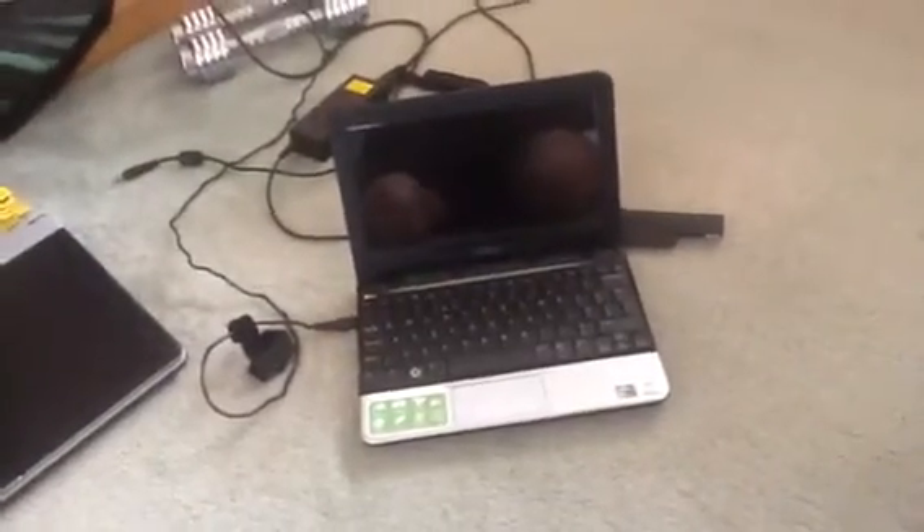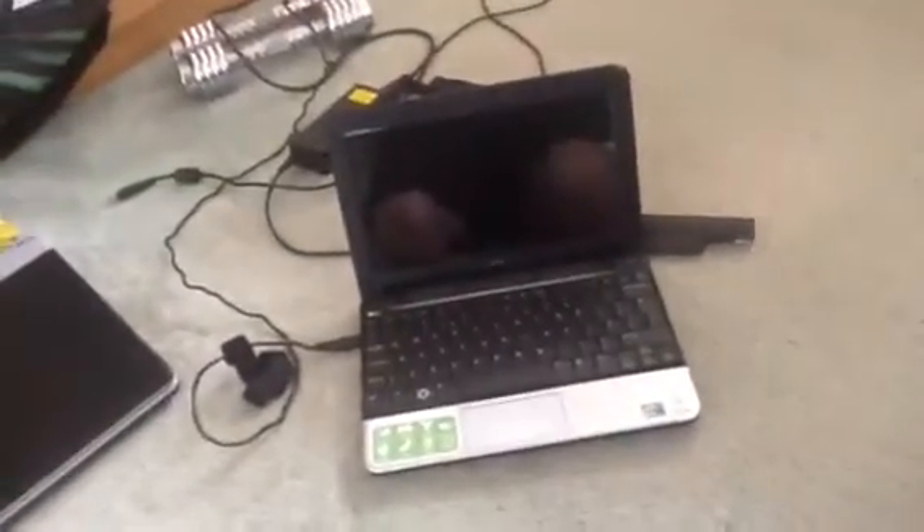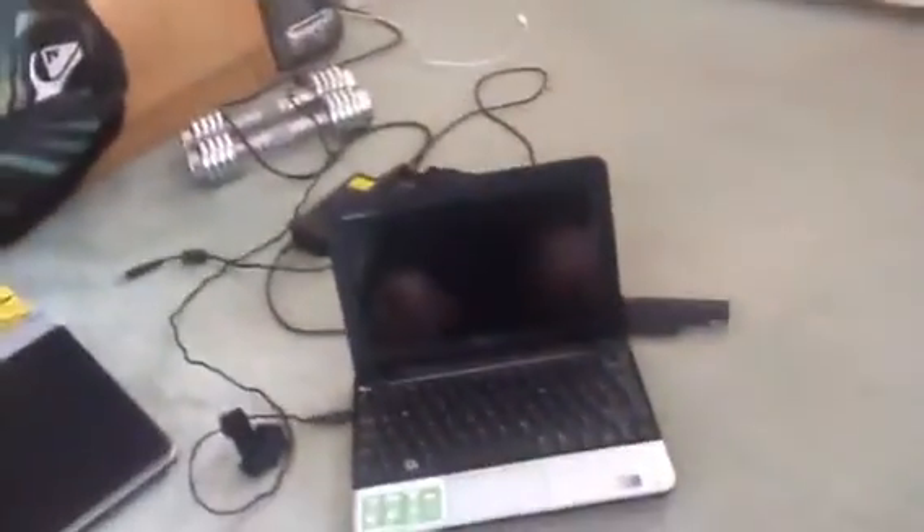Hello YouTube, it's me TCA118 and today we're having a look at this Dell Mini Inspiron. You've seen this before in previous videos. It had an intermittent cutting out problem when it got hot — not always when it was hot in fairness, it just cut out randomly.